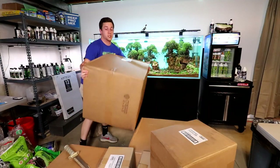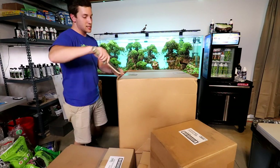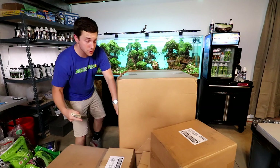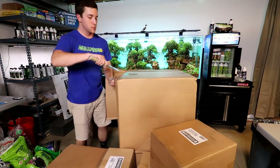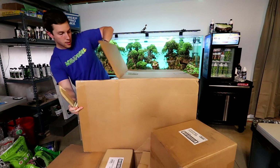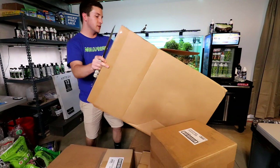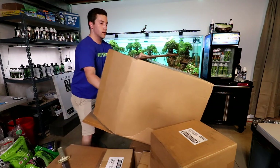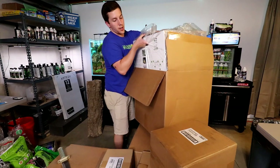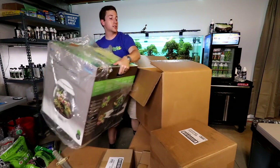I'm going to pull this thing up here. I don't know exactly what it is — I have a sneaking suspicion that it's one of the terrariums that we talked about. Let's pop this guy open here. Oh yeah, that's definitely what it is. This thing is huge. Got to pull this thing out very carefully. It's humongous.